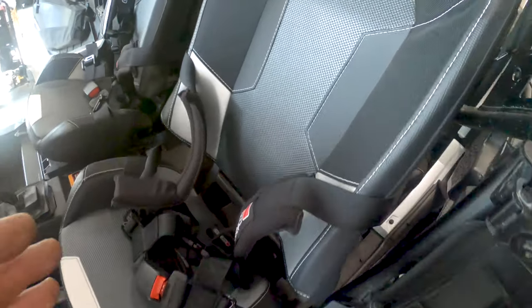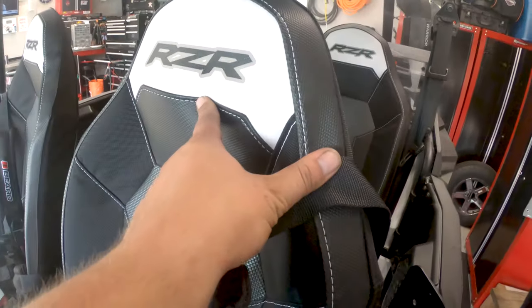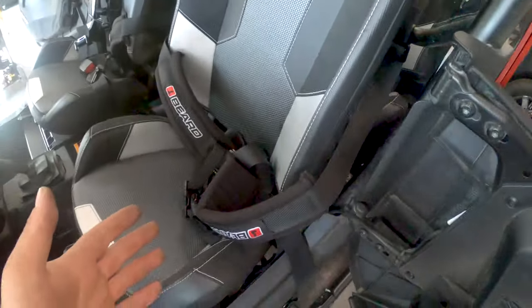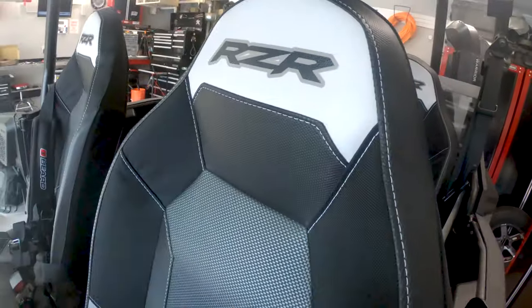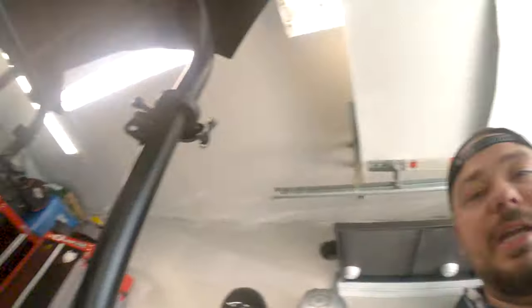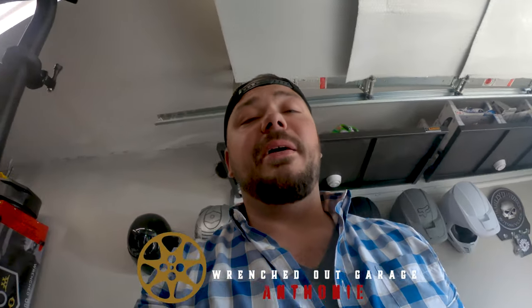Alright guys, that wraps this up. We've got both seats installed — this is the reason everybody punches the holes and goes with the through design, so that these don't just kind of flop around. Overall I'm super excited to be able to use these. I may end up punching the through hole so they stay up — I don't know yet, we'll have to see. Thank you guys for tuning in. That's the Beard four-point harness for your Razor, or really any side-by-side you may have. I'll put links to this and other products down below. Check us out on Instagram and Facebook, and if you're out riding or driving, do it safely. We'll see you in the next video.